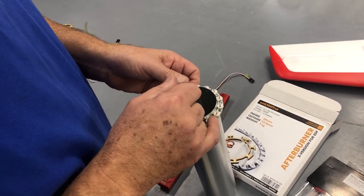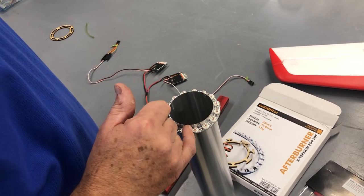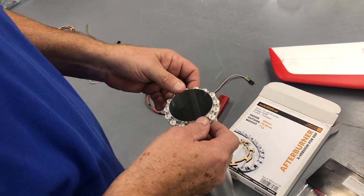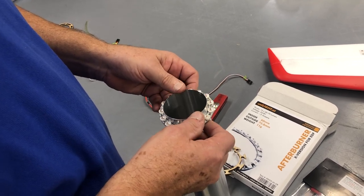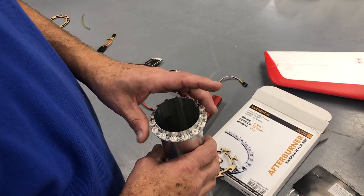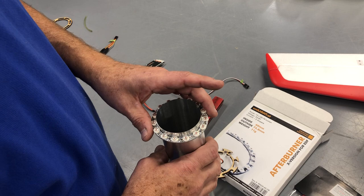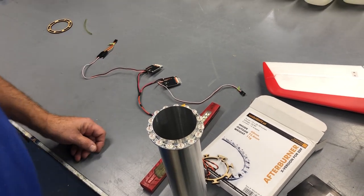You only need to remove a very small amount — just a few thousandths on each one — just enough to get it to slide. You don't want to glue this solid to the pipe because everything's always expanding and contracting, so let it float. It's a perfect fit. Thanks for watching.